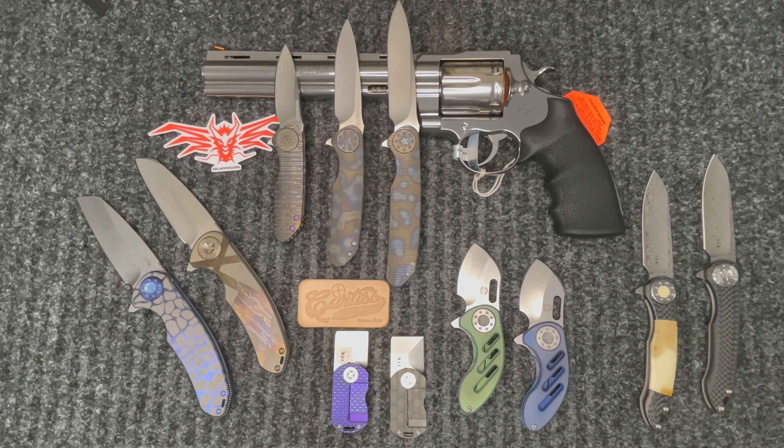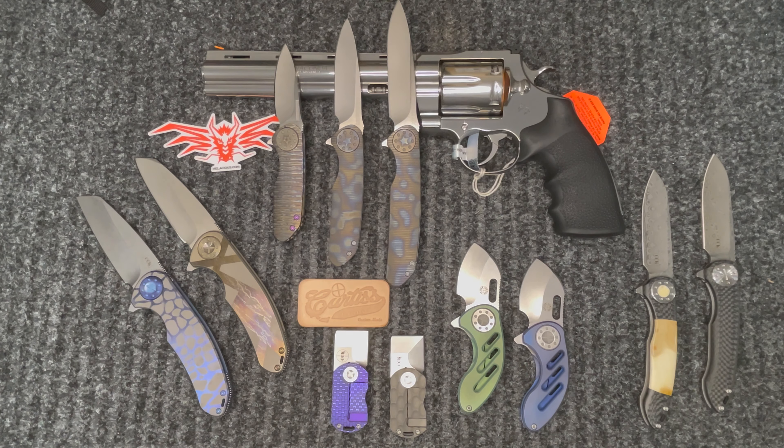Hey guys, Dean from Hellacious. It's been a little bit since we've been doing videos — life and gun business has been crazy — so I wanted to get back and do some knife videos for you. I wanted to highlight one of our partners, Curtis Custom Knives. Dave and I and Hellacious go back a long time, so I wanted to show you what we have in the store today, ready for their new homes.